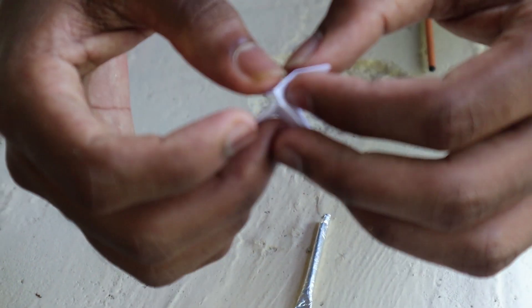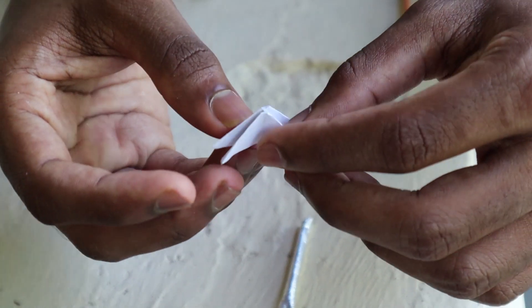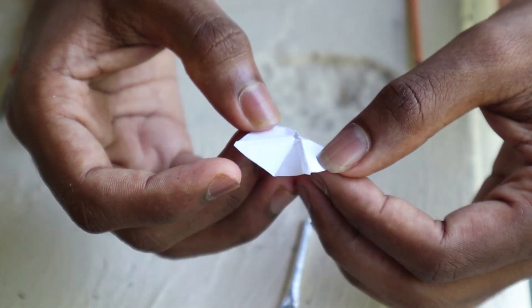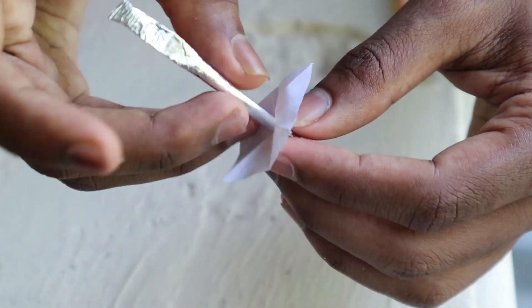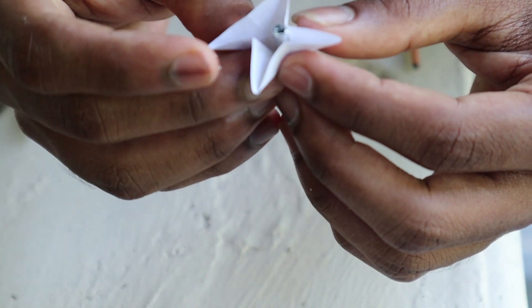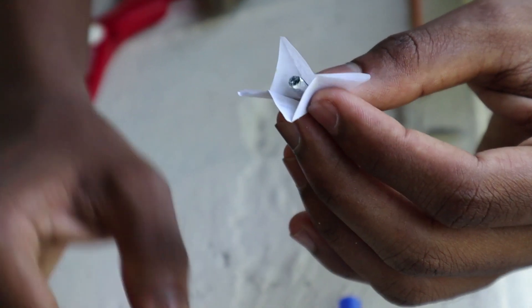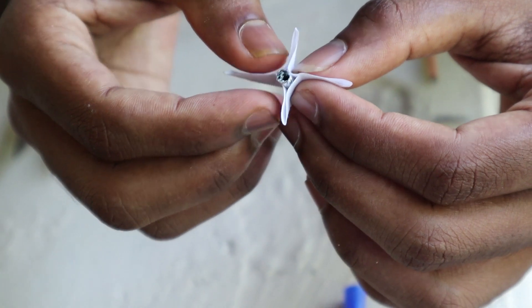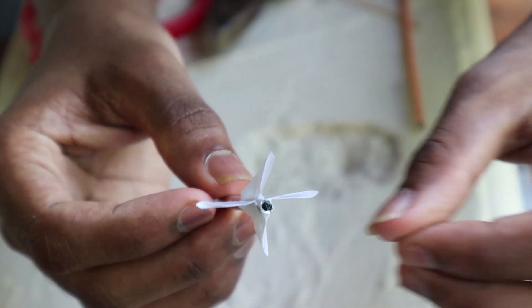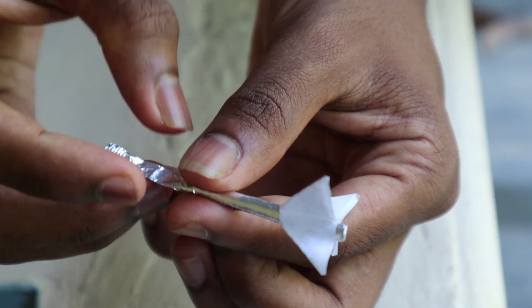We will put it here. We will put the bag here. We have to cut the bottom. Let's take a look at it. It's very simple.